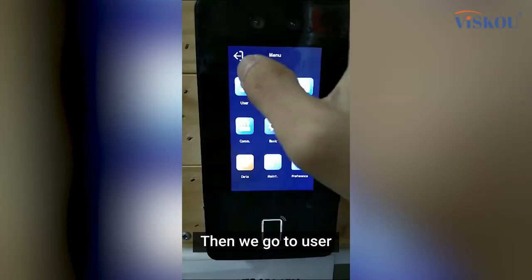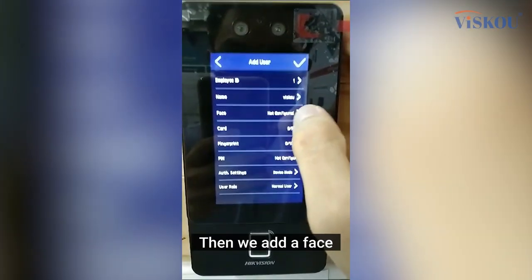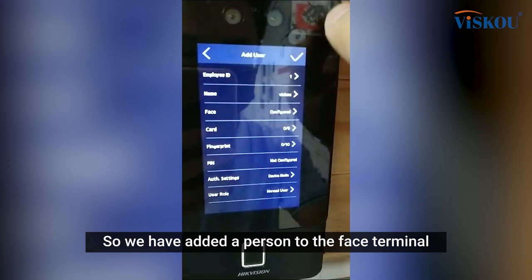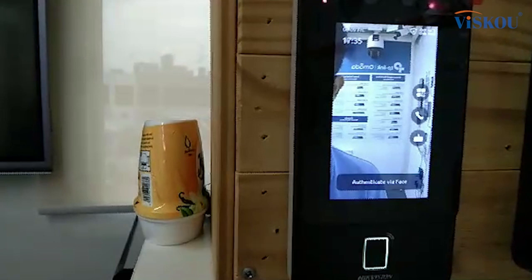Now let's add one user to the face terminal. Key in the password first, then we go to User, then Add. We key in the name, then we add a face. We have now added a person to the face terminal.